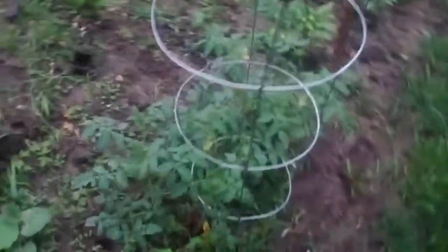Got some peas right here in the middle. More tomatoes over here, and we got peppers — they're all seeding. Got a bunch of peppers right here coming up.